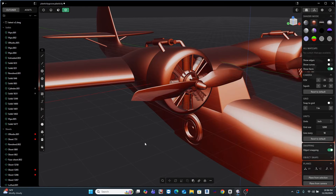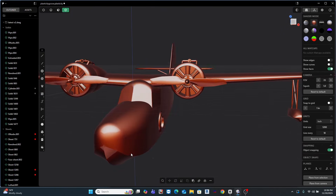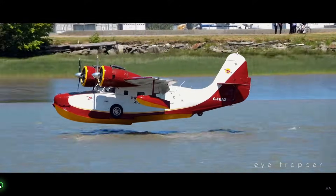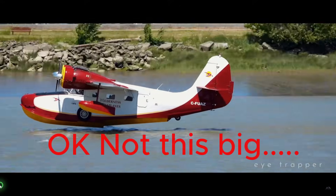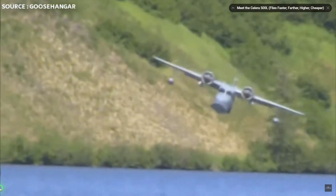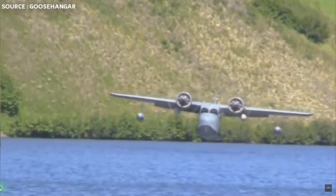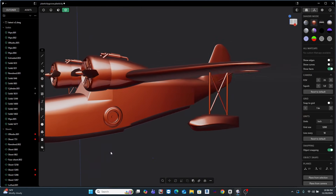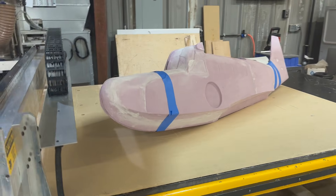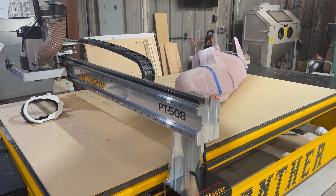Today I'm starting something I've wanted to build for years: a fully engineered CNC milled giant scale Grumman Goose flying boat. But here's the twist — this isn't a kit and it's not a simple foam board build. This is a complete design-to-flight series. We're taking the Goose from a clean Plasticity model all the way through to a flyable aircraft. In this video I'm blocking out the base 3D model and cleaning it up a little bit.